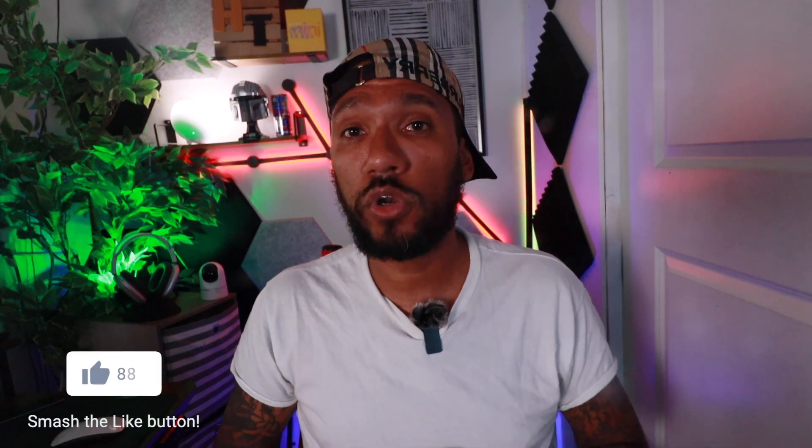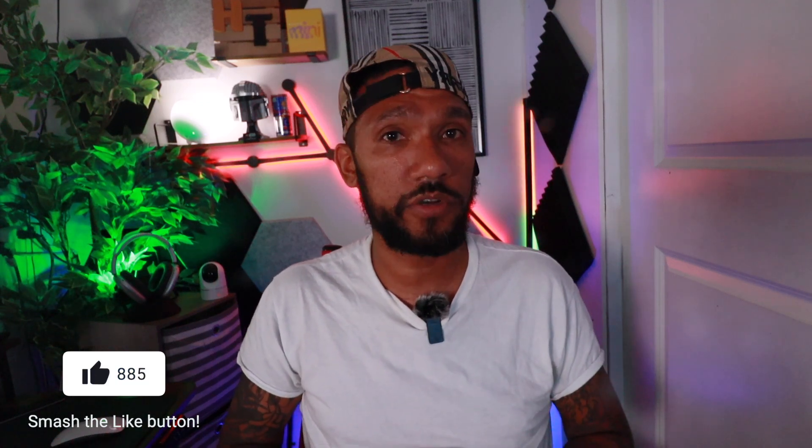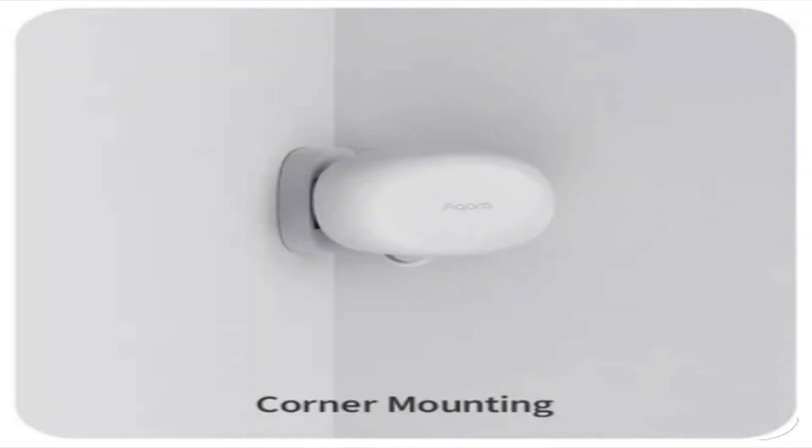The FP1E is smaller in size and can only detect presence as far as 6 meters with a 120-degree detection angle, while the larger FP2 can detect presence as far as 8 meters and has a detection angle of 120 degrees as well. You can mount this on a wall or ceiling, but keep in mind the 120-degree detection angle, so preferably you should mount it in a corner to get a larger detection area.